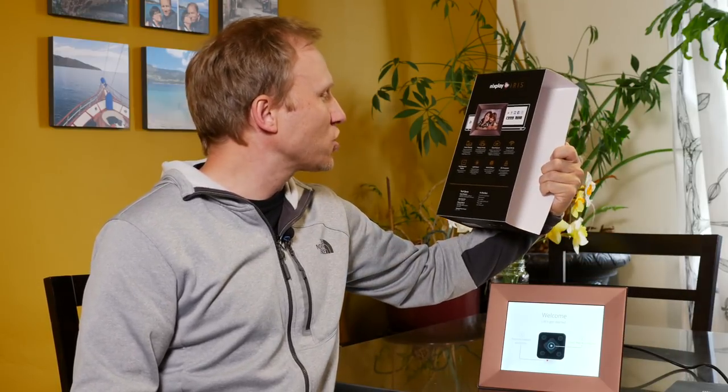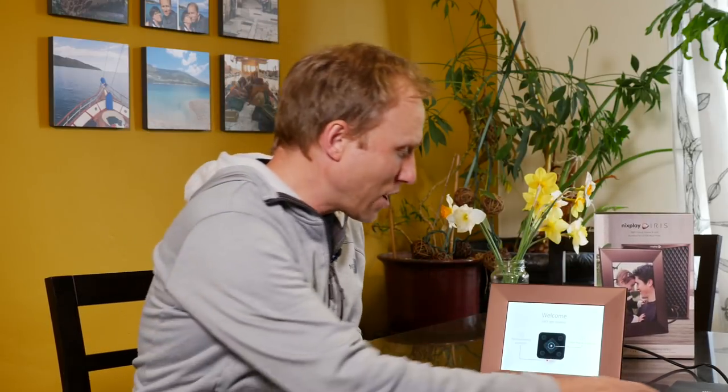This caught my eye — the NYX Play Iris, about $200 on Amazon with fantastic reviews. Now, fantastic reviews on Amazon doesn't always translate to fantastic real-world use, but I just unboxed it, set it here on the table, and plugged it in. I'm curious to see what the setup is like and how easy it is to get some pictures on, because I think in the past that has been the friction. This one is supposed to support a bunch of different options for getting pictures on, so let's walk through the setup right now.